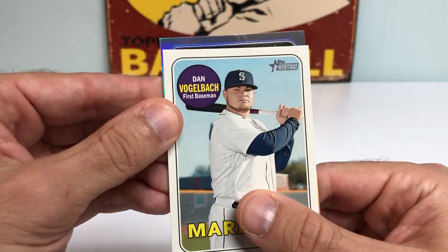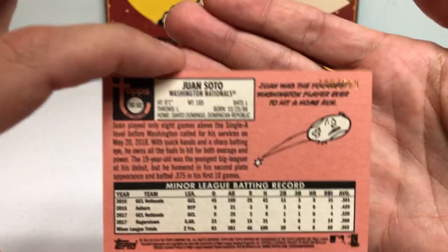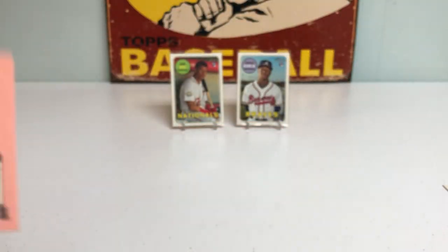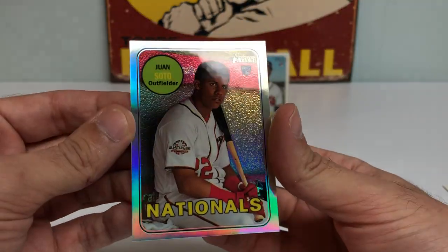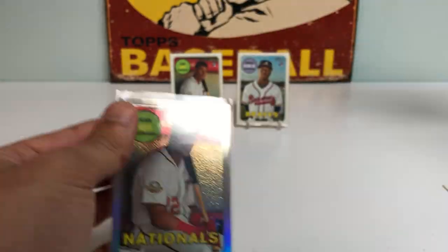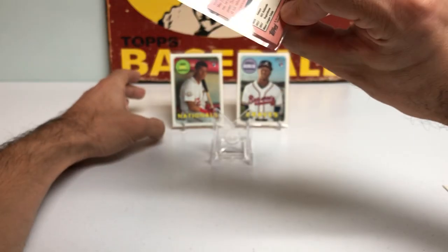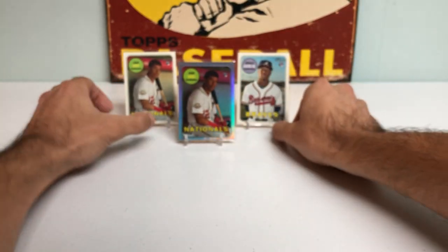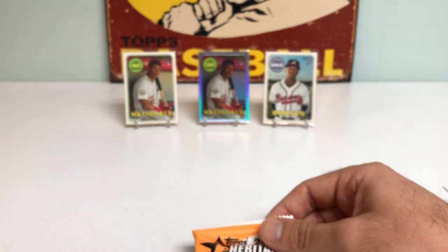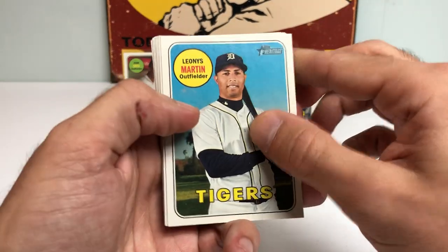We're gonna slide the refractor to the back. I don't know what the odds are on that, but it's definitely a sweet card. Got Daniel Vogelbach, and then — what is the refractor going to be? Are you kidding me?! A Juan Soto refractor rookie card — as I nearly drop it — numbered 188 out of 569! Let's go! We pulled two Soto rookie cards and an Acuña already. This is insanity. You're all witnesses. That is just unbelievable.